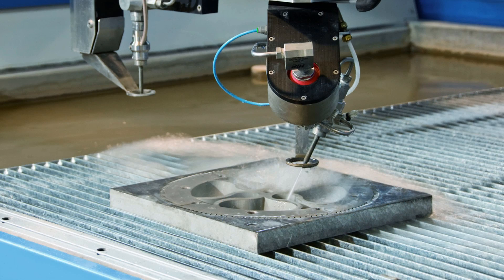Even with all these restrictions, water jet cutting is an amazing tool that will truly help you fabricate designs in full scale.